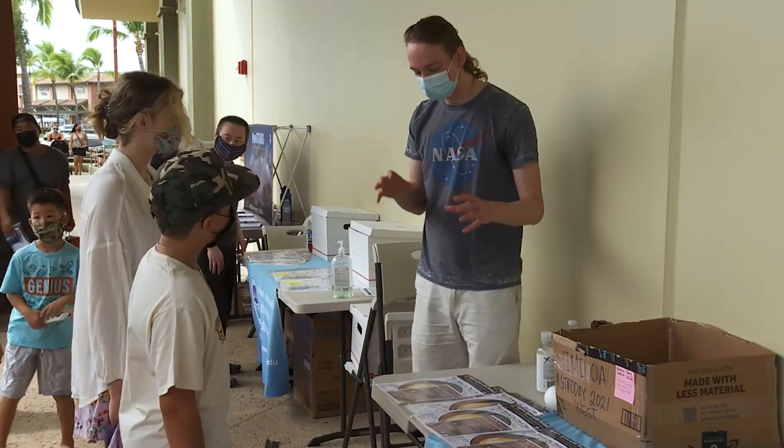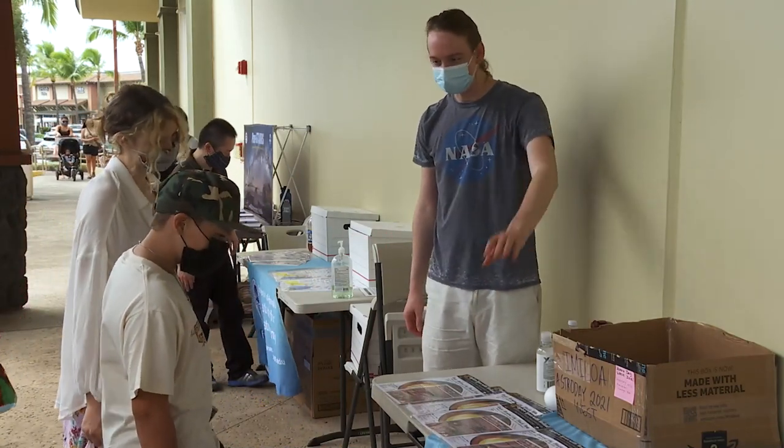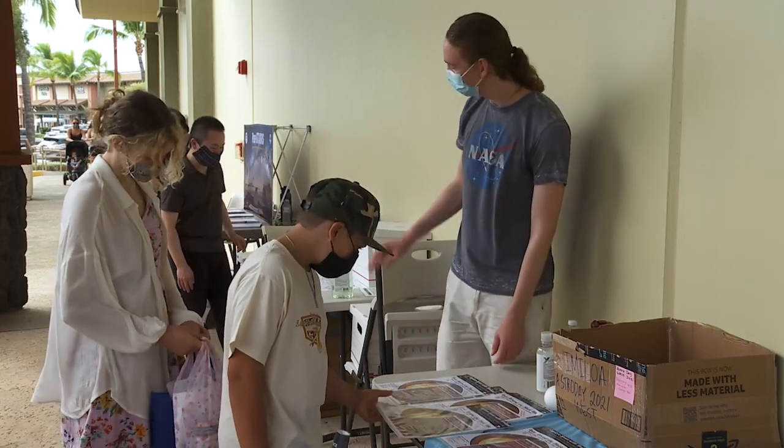Kind of think of it as a black hole consuming a star. So you can grab one of each if you want, and walk by this table — we've got a couple more activities as well.